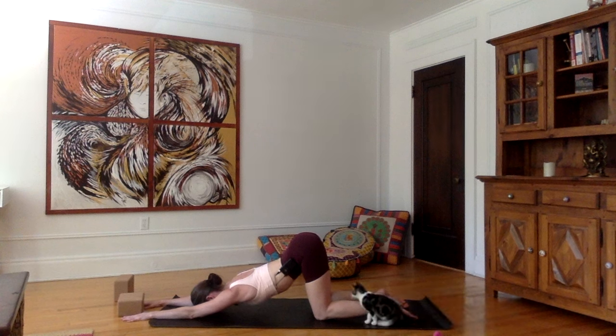You're just letting your chest melt into the ground. You don't want to have any pinching sensation in your shoulders here — if that's the case, just back off a little bit.